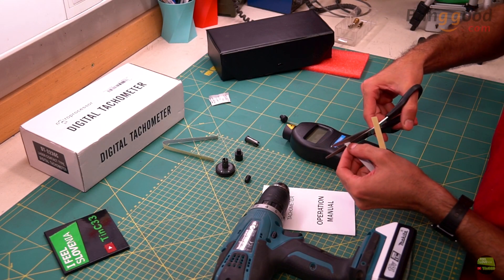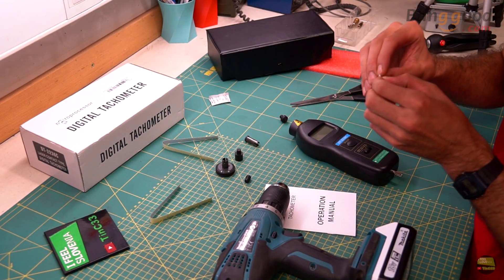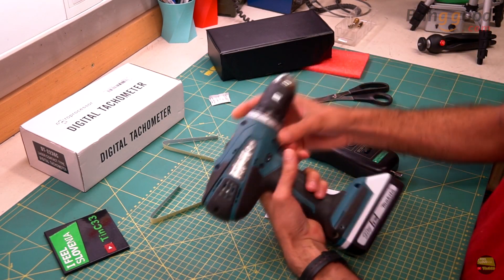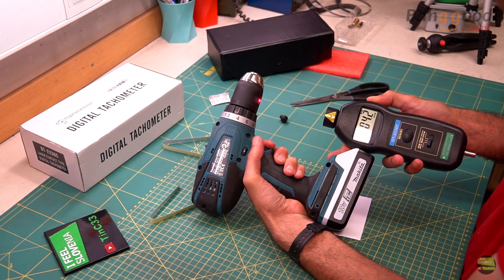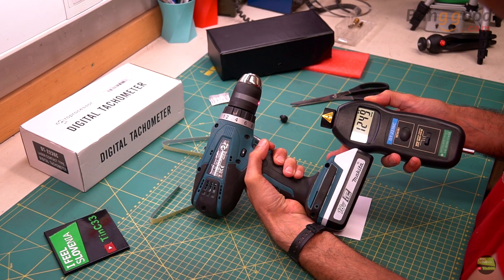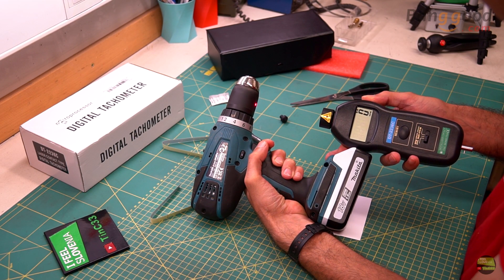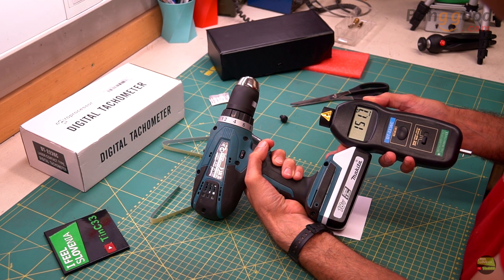For photo measuring we need a piece of reflective tape fixed on the surface we want to measure. The location or diameter isn't important, because the laser and receiver diode just count how many times they read the reflective light from the tape per minute. I got the same value from both contact and photo measuring — maybe 1 or 2 RPM difference. Photo measuring works from 3 cm up to 2 meters. On the display there is also an indicator when the reflection is read, so we can be sure we are measuring correctly.